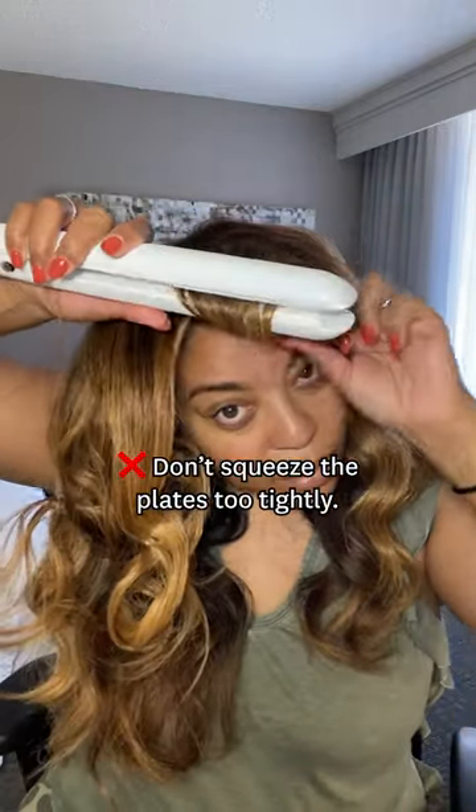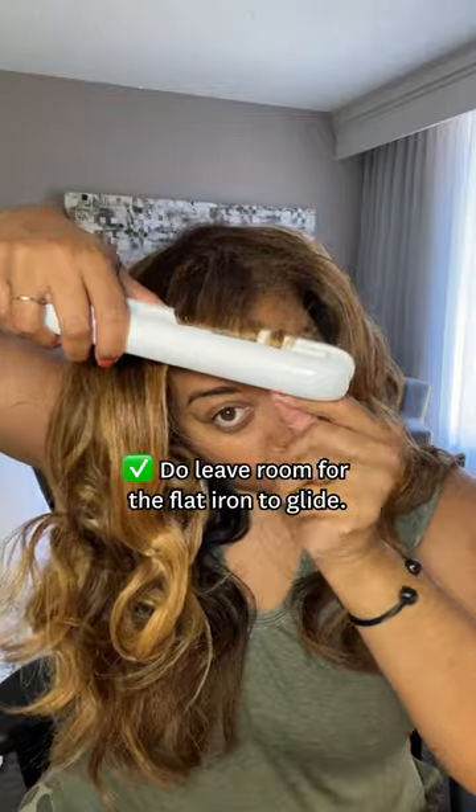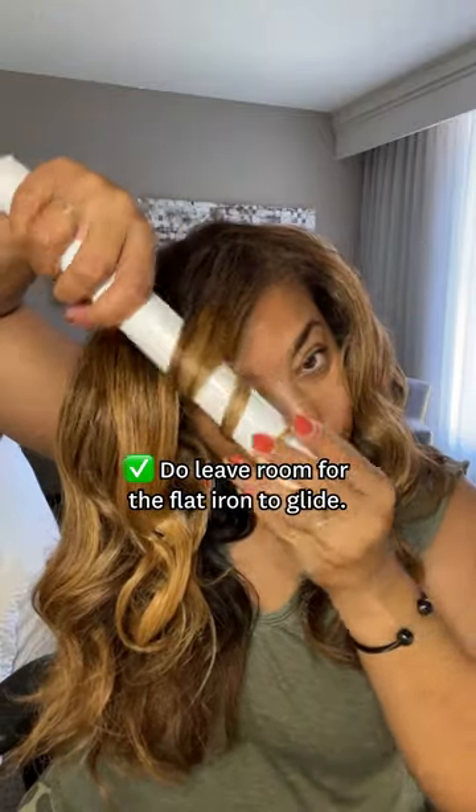Don't squeeze the plates together too tightly. Do leave a lot of room for the flat iron to move.